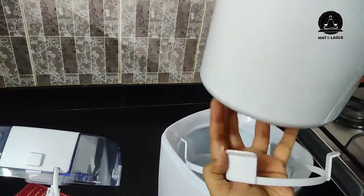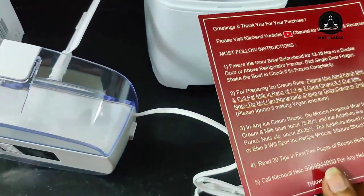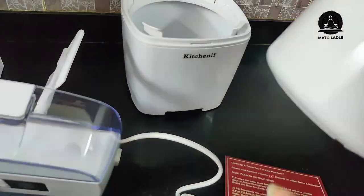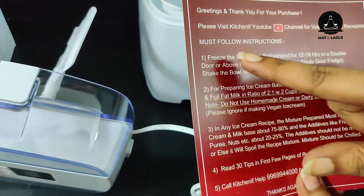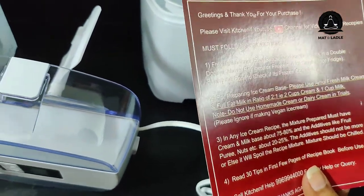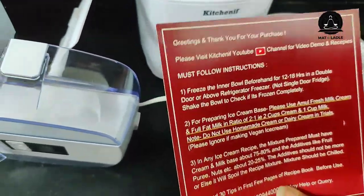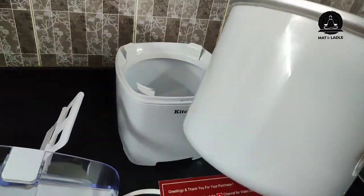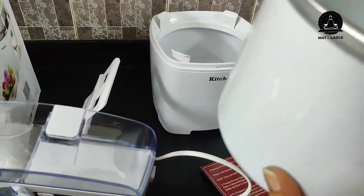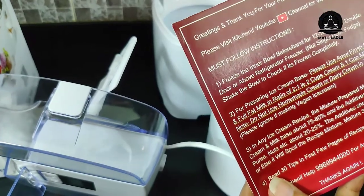I think you can further remove this inner bowl, and I think it has to be refrigerated. I just read the instructions — it says the inner bowl has water inside; if I shake it I can hear it. The instructions say to freeze the inner bowl beforehand for 12 to 18 hours in a double-door or above refrigerator freezer, not a single-door fridge. Shake the bowl to check if it's frozen completely before use. Right now I can hear the water inside, but after freezing I won't be able to, which means it's ready to use.